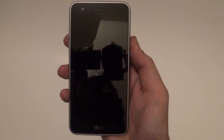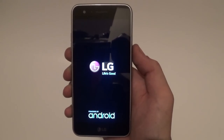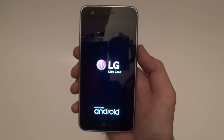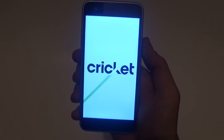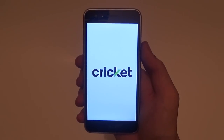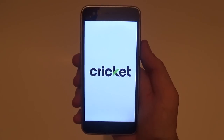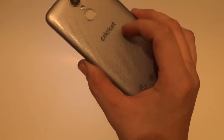Let's power it on. Is it weird that this device reminds me of the HTC 10? The overall feeling in the hand is actually very nice - feels very thin and very slippery. This is not a rubberized texture by the way - it's very slippery and glossy.